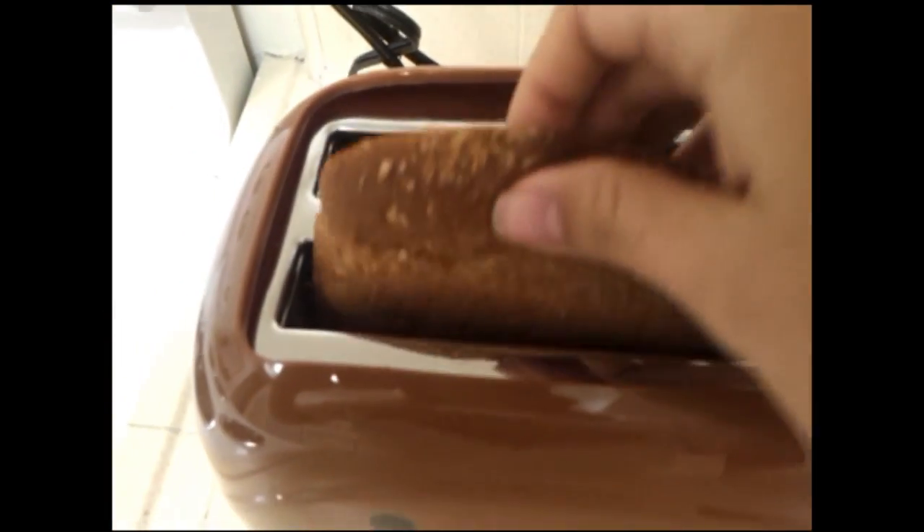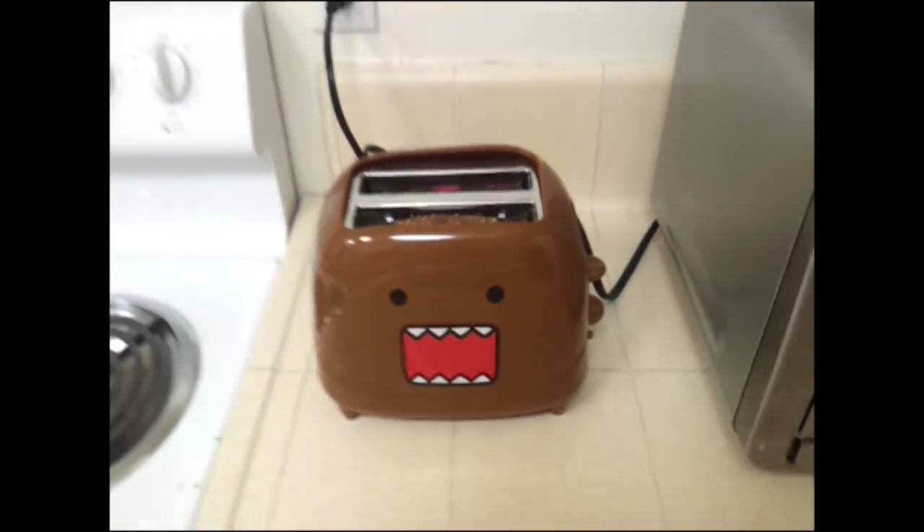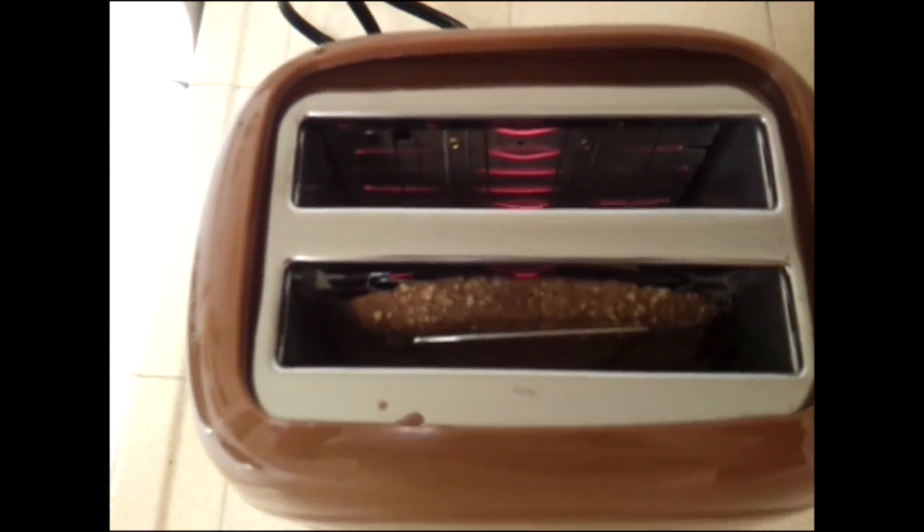So you can see there — let me take this out — you can see the little Domo plate on the inside. So I'm putting a little end piece in there and we're going to find out whether or not this Domo toaster actually works. This is kind of like midway of it pre-toasting.